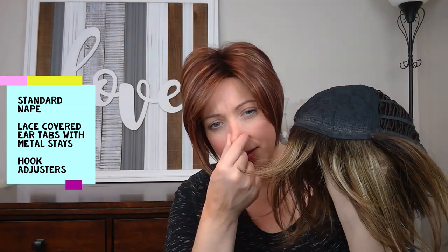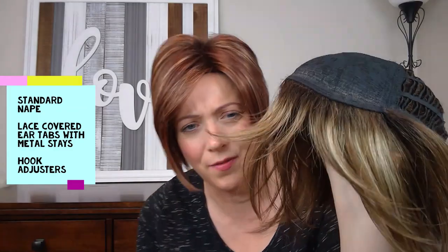I see some crinkled fibers on the side but not a ton of permatease there. The standard machine cap on a Noriko brand does not have the extended nape — I do prefer extended nape, but this is standard. It also has hook adjusters so you can tighten them if needed, though you probably don't need to unless you have a really small head. I prefer velcro adjusters, but the hooks do stay in place. It also has lace-colored ear tabs with metal stays so you can cinch them close to your head. No lace front — just the standard front — and they do usually do a good job; you can even see some crinkled hair at the hairline.